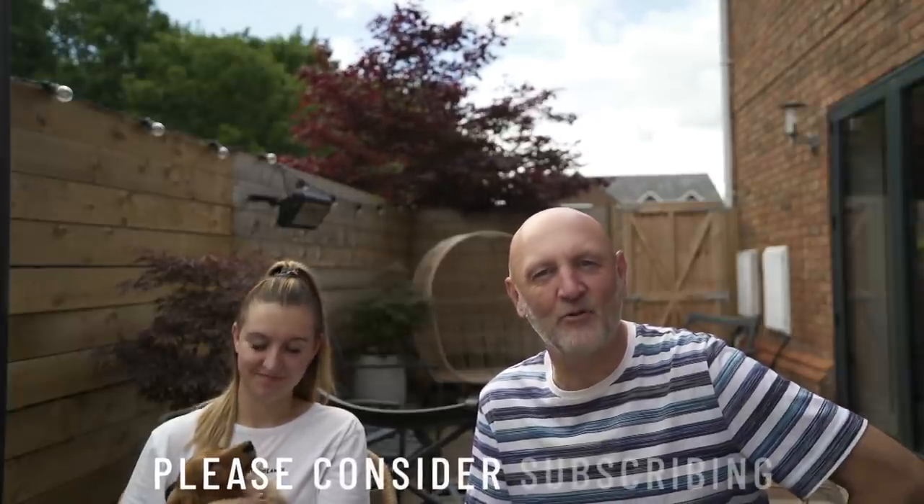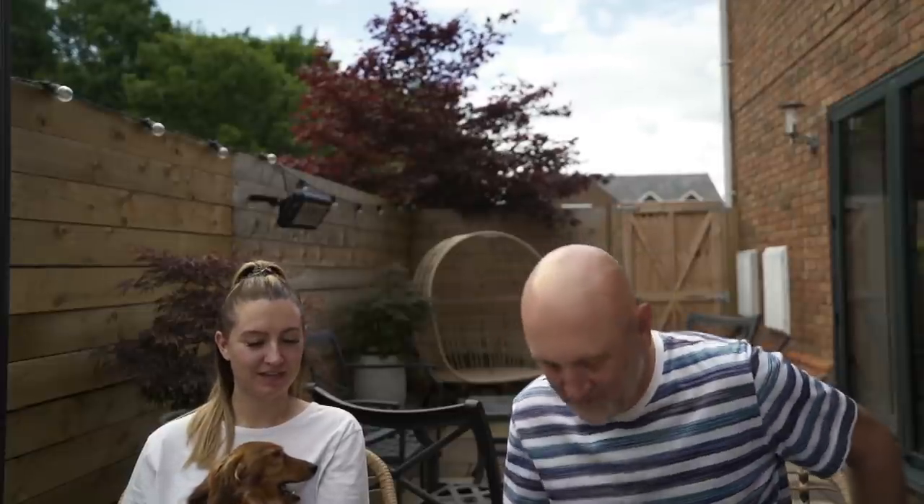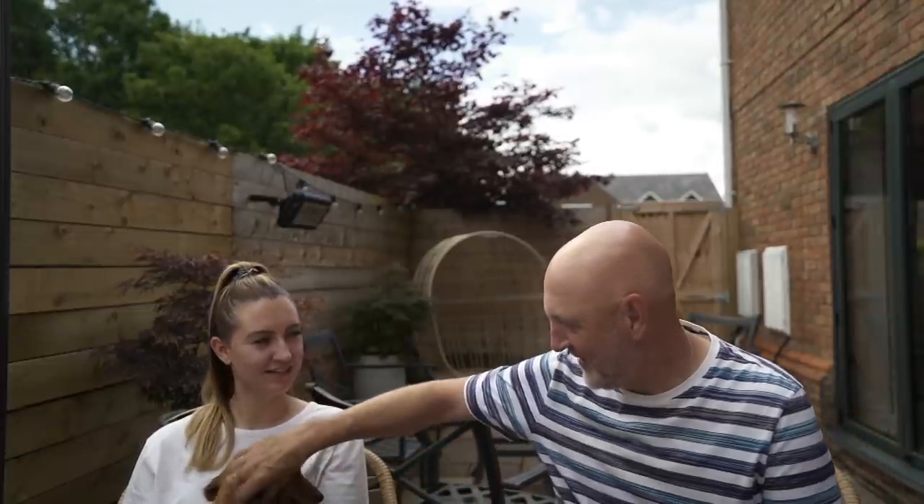Good morning, welcome back to what is now episode six. We've filmed six episodes and still haven't decided on the name of the channel! Hit those like buttons and subscribe if you like what you're seeing. Yesterday Hannah finished painting the walls — finally done — and the ceiling's done too. Today is quite exciting: we've had the kitchen in just to get an idea of where everything's going, but that needs to come back out because we're putting the floor down.